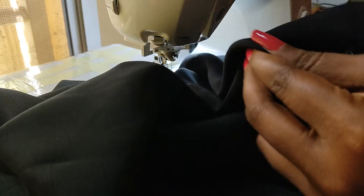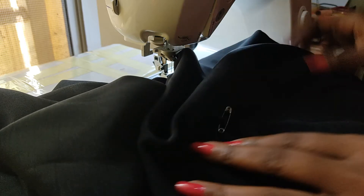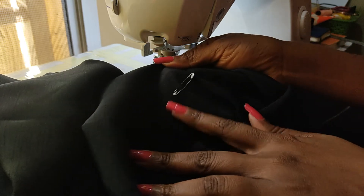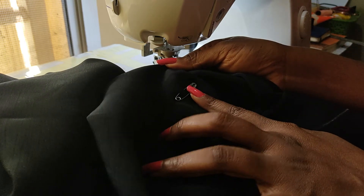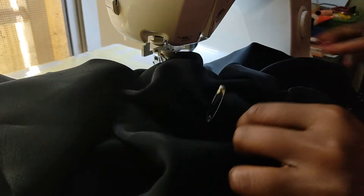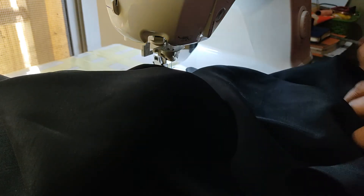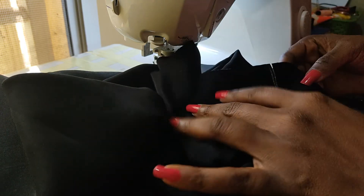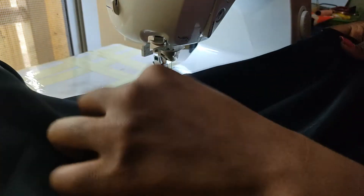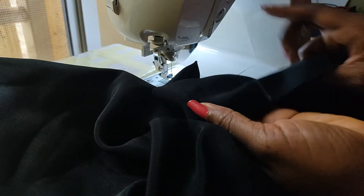I've marked the part of our wrap that is going to be on top with a safety pin. You can use a regular pin if you want, but sometimes pins fall out. I also marked where the side seams would have been while I was pattern drafting, just so you know when you see them.